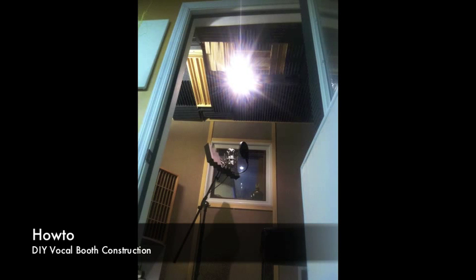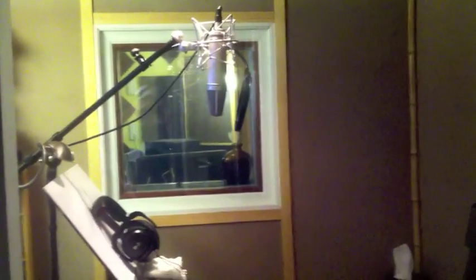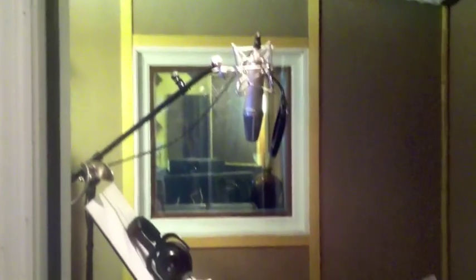Hey folks, Aaron Reppert once again. I had some requests online from users for me to show the vocal booth and the window I designed for isolation. Here's the window, and right on the other side is the controller, with a speaker only about a foot and a half away from the window. And here's the vocal booth — I'm going to close this door.